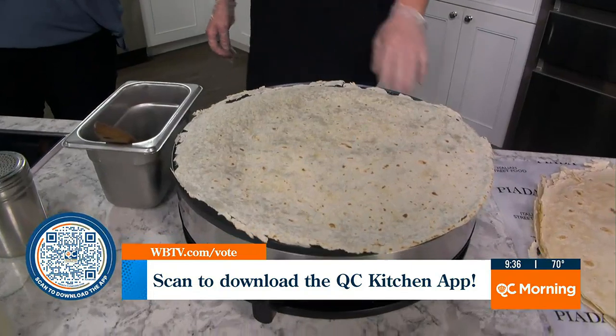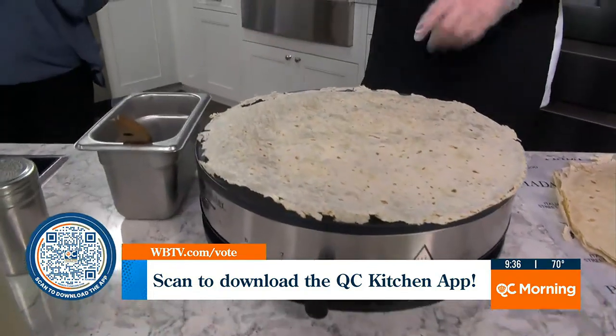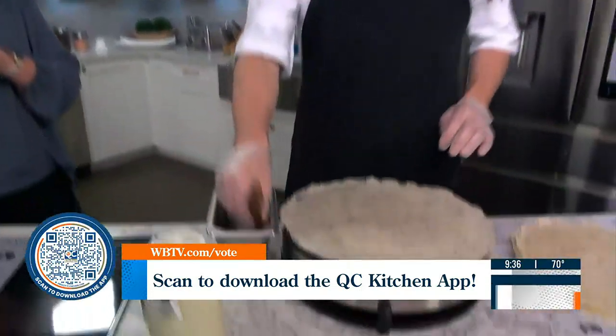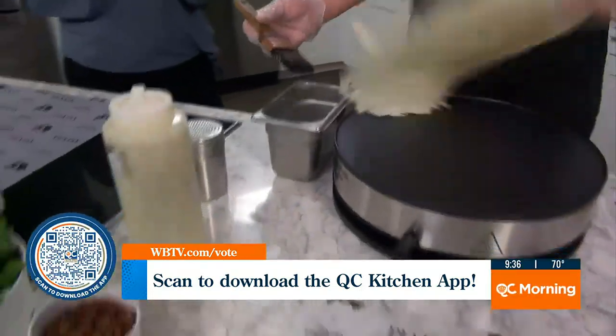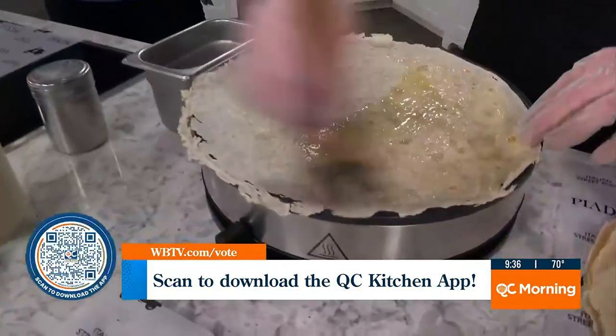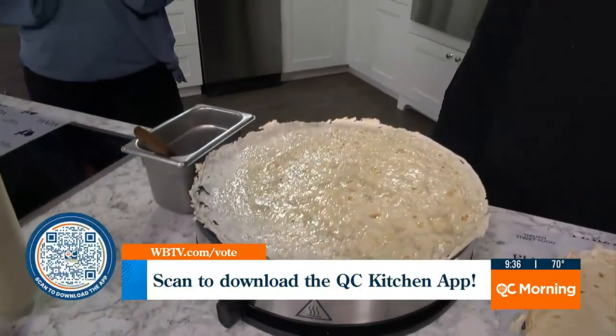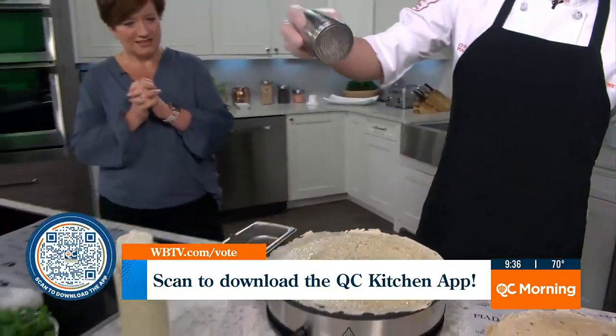It's pretty thin. Yes, it is thin. So we're going to toast it up — it's going to have a nice texture to it, a little crispy flakiness. And the dough itself has a lot of flavor; it's got a lot of garlic in there and a bunch of seasonings. So we're going to go ahead and paint it with our extra virgin olive oil, and then season it with our piatta seasoning.